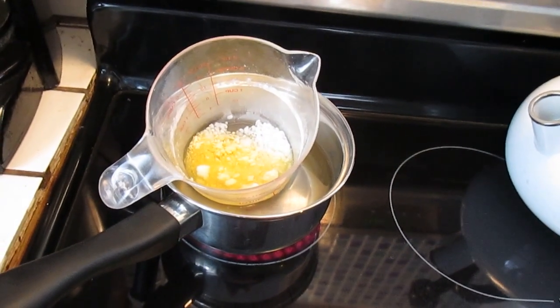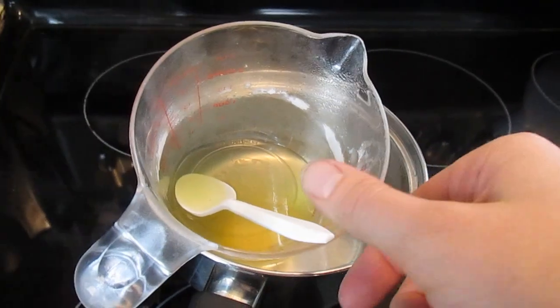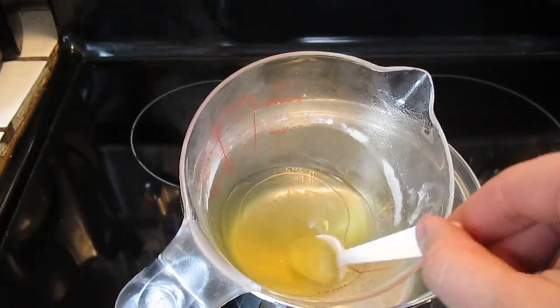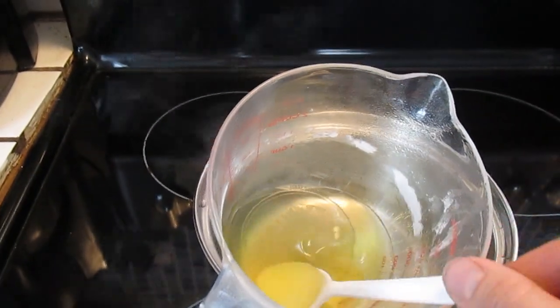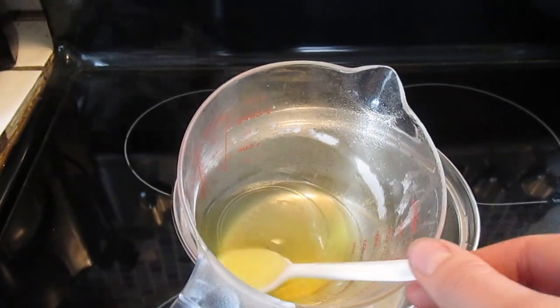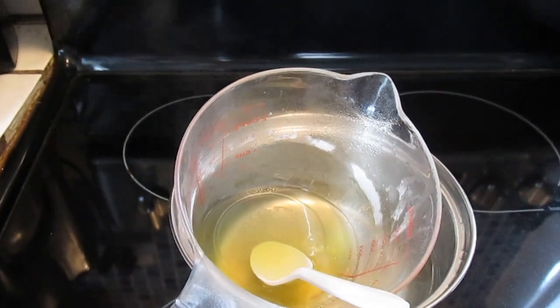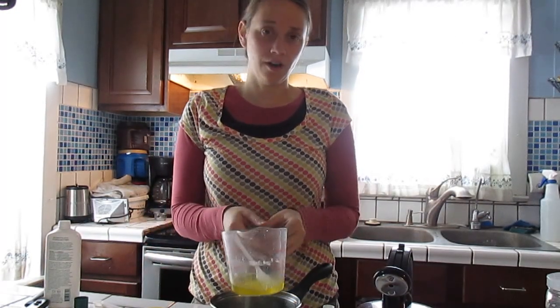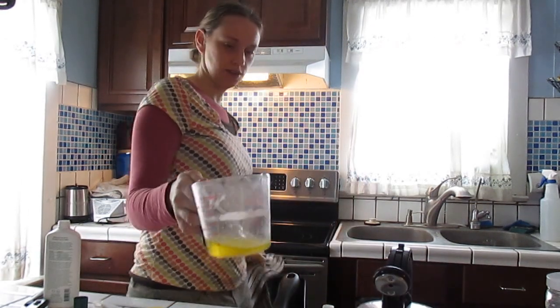It's been about two minutes. I went ahead and got the water boiling and stirred it around until the emulsifying wax and all the butters have melted. Now it looks just like oil. I'm taking it to the counter — we're only two minutes in and already over half done. This is so easy.